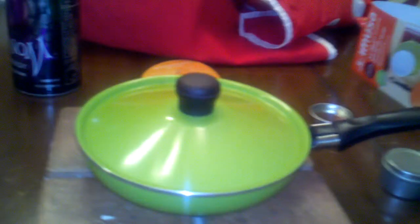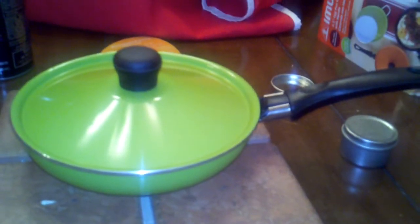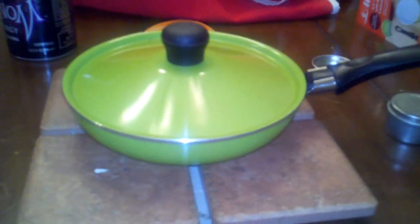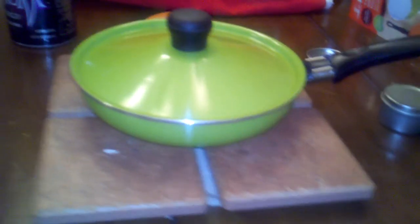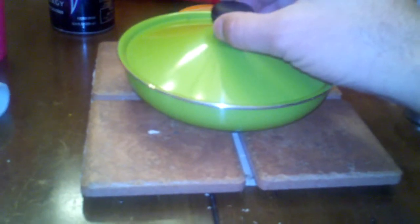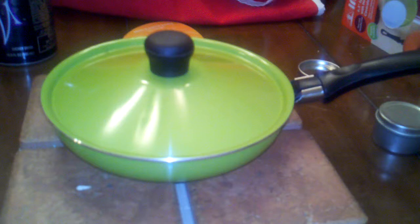Like I said, I'll be taking this car camping, but also maybe on short hikes in, or paddle camping in the canoe or kayak. A couple of things I like about it: it's got the lid, it's Teflon coated, and it's a good bit bigger than the one-egg wonder, so I can get a lot of food in there cooking.